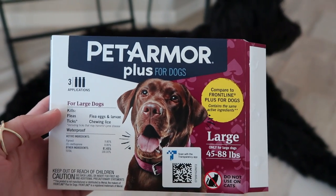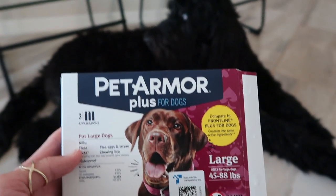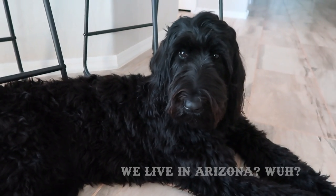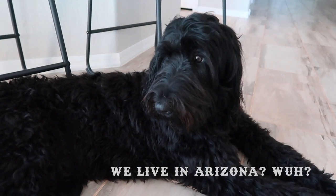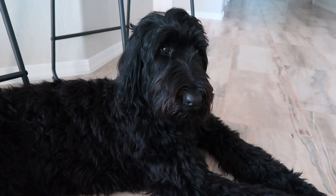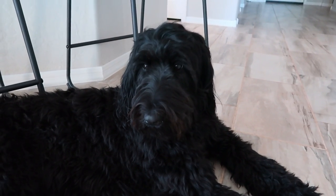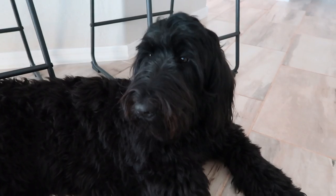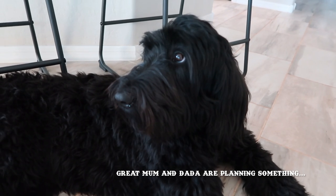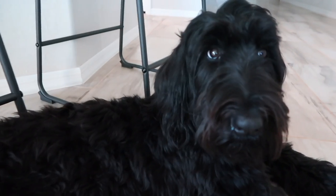Today we are applying the Pet Armor Plus for dogs to Lady and Nash. Long story short, we moved to Arizona from a different state and they haven't seen a vet. The wait time for a vet is about three months, so we're going to apply a topical which we bought from Costco. We got a year's supply for each dog for $42.99 because it was on sale, but it's usually $54.99, which is way cheaper than the leading brands.